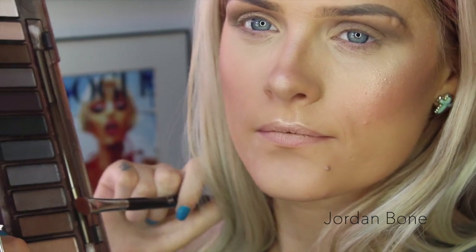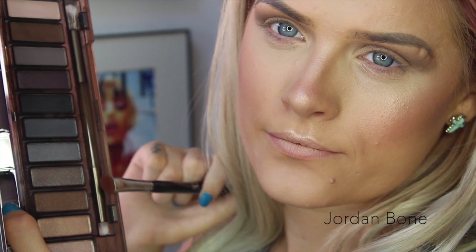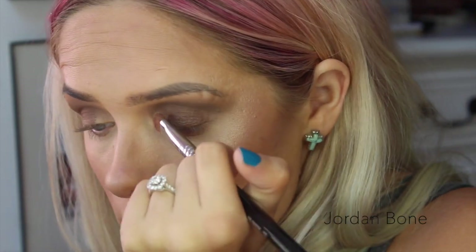Now I'm going to go in with Radar, which is this kind of browny, bronzy colour — it's quite shimmery — and I'm just going to pop that onto the base of the lid. I'm not going to go all the way across my lid, only about three quarters of the way in.